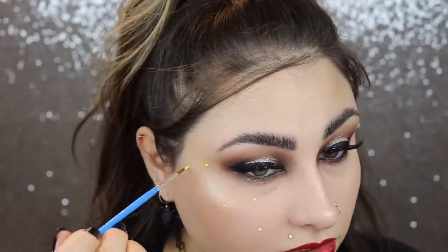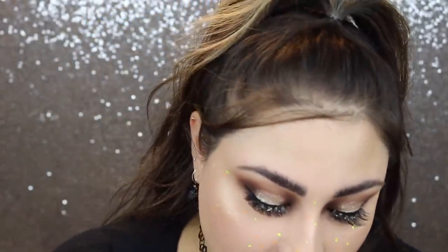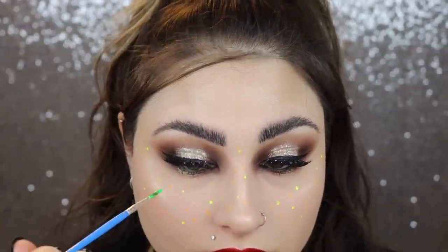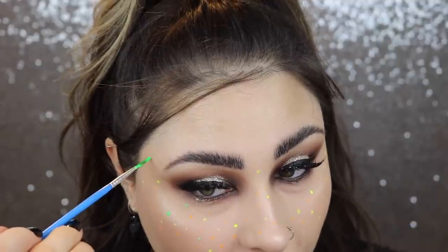I'm going to rinse my brush off and then go into the next color, which is going to be green! Can you get the theme here, guys? We're gonna go in with a lot of colors onto our freckles just to give like a rainbow effect.